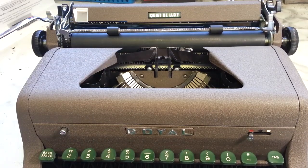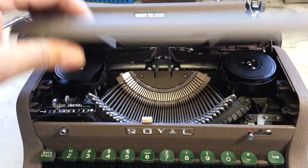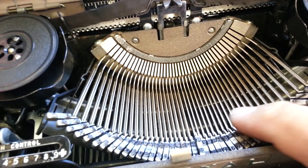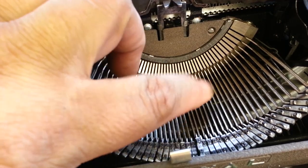Dwayne here, phoenixtypewriter.com. Got a Royal Quiet Deluxe on the bench and it's got a pretty common problem we're going to look at. If you look down in here, it's got a type bar that won't settle down all the way — that H springs right back up.